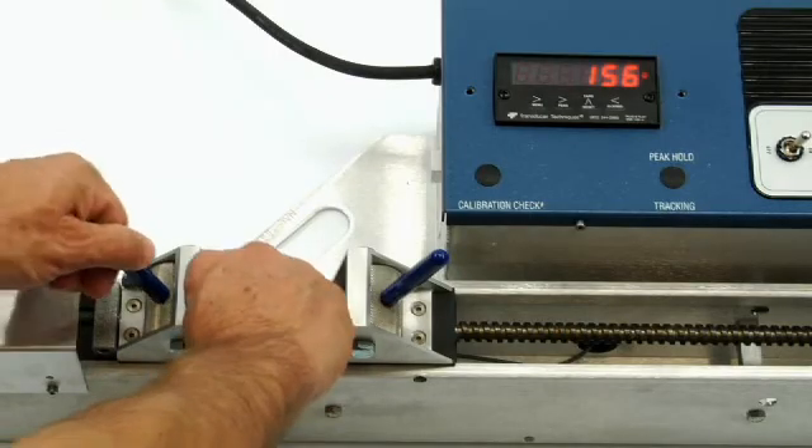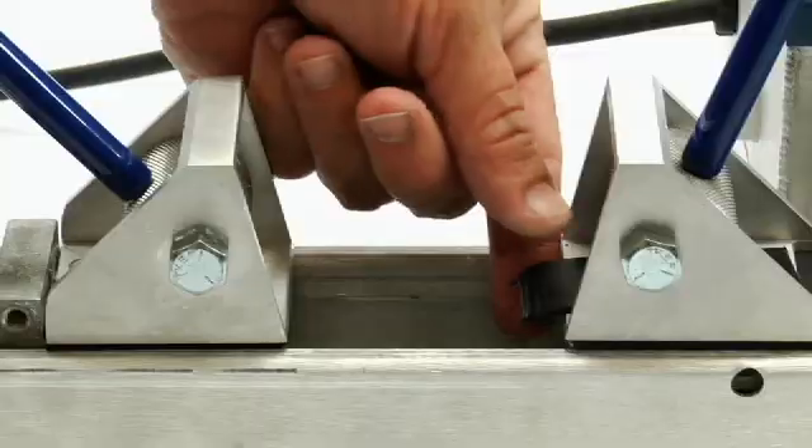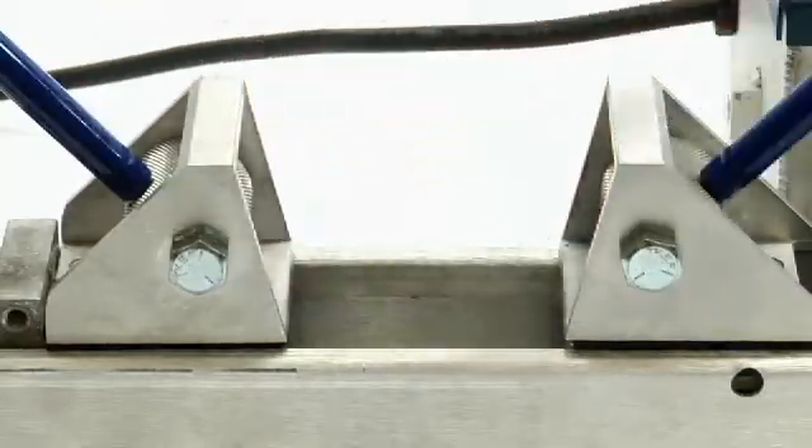Once the test is completed, remove the material by moving the clamp cam inward, record your data, and repeat the process.